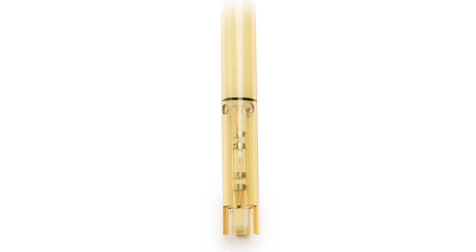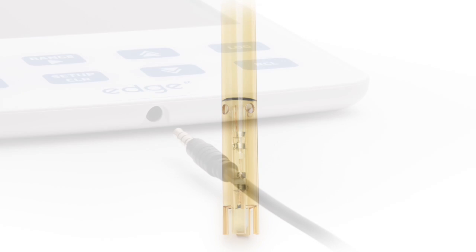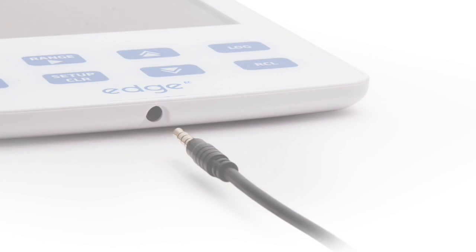The HI763100 is a digital conductivity probe with a PEI body, platinum rings, a built-in temperature sensor, and a 3.5 millimeter connector used to connect the probe to the meter.